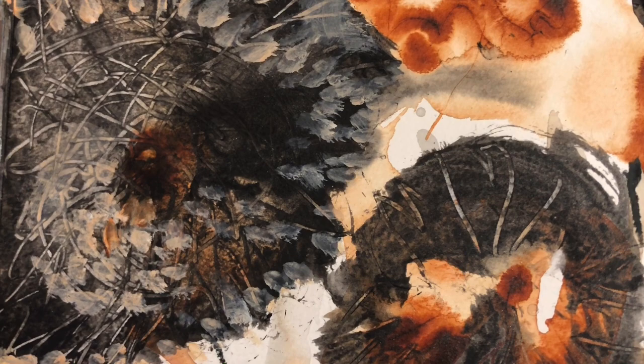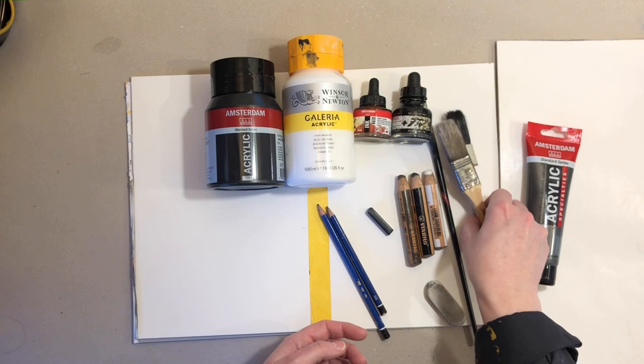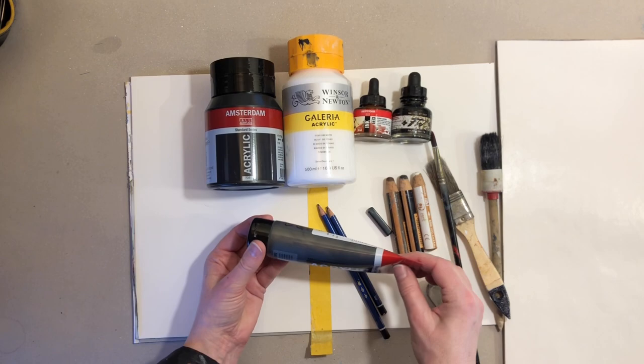Some black acrylic, some white acrylic, two different types of inks, a couple of pencils, some woody pencils, an inktense block, a few different sizes of brushes, and also a new color I'm going to try out called graphite. It's kind of a bit shiny and I've never tried it before, so I'm going to test it out.